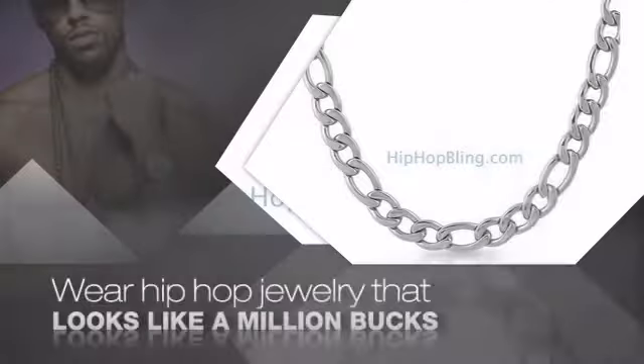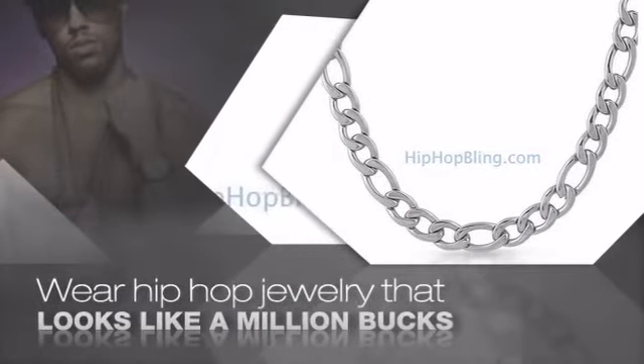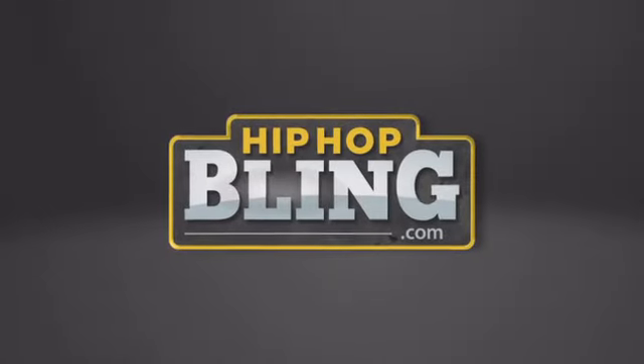Nothing cheap and cheesy here. For $20 and up, get quality bling that looks and feels legit. Get iced out today at hiphopbling.com.